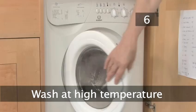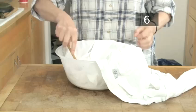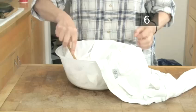Step 6: Wash at a high temperature. Once the stain has been removed, wash the garment at the highest temperature advised on the label. The same process will apply for coloured clothes, but make sure you use a laundry detergent that is suitable for coloured fabrics. Step 7: Dry as normal.